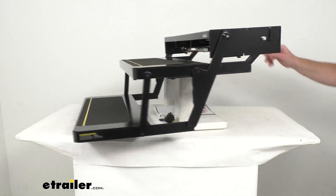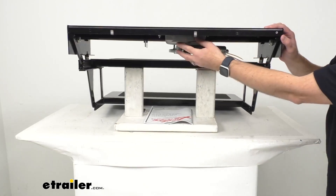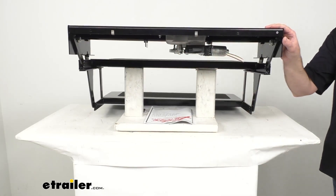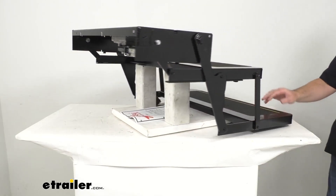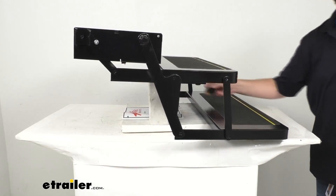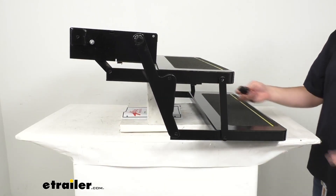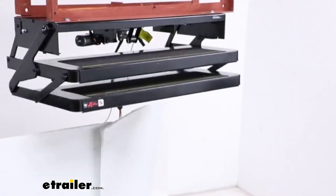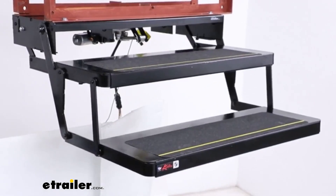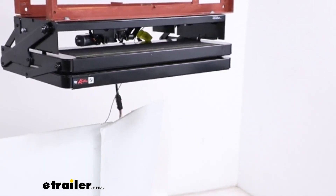The motor that you see right here is going to work with the gearbox to extend and retract these steps, and the switch kit is going to wire to these steps and mount inside of your RV for manual operation. I just wanted to give you a brief demonstration on your screen showing you what these look like when they are in operation. These are going to work very easily for you with the switch.